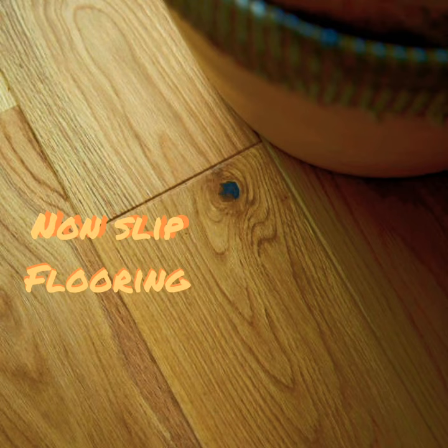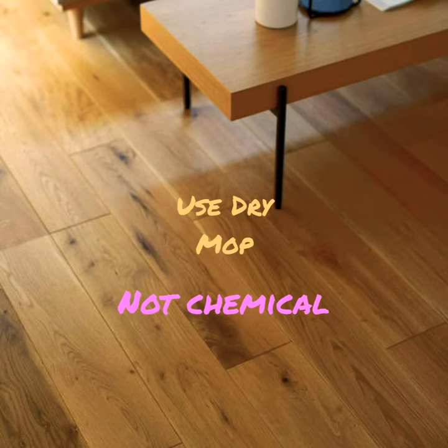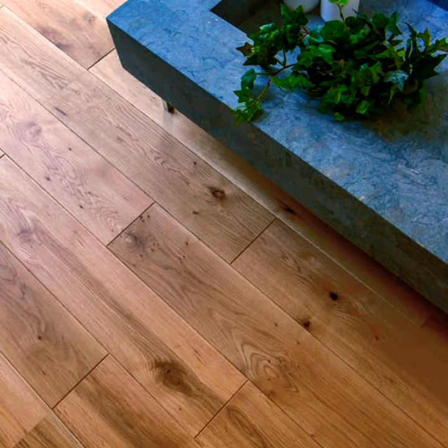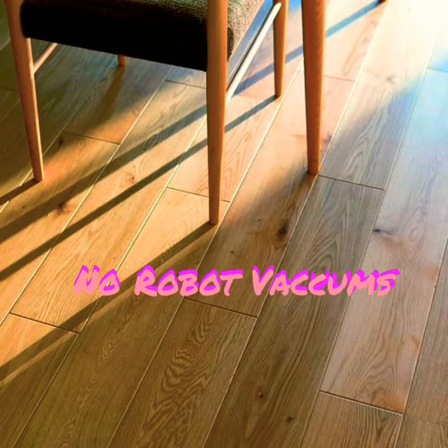Pro tip: if you have non-slip flooring, do not use a chemical mop with a dry mop. And we know that robot vacuum cleaners are a lifesaver in so many homes, but on wood surfaces they will generate scratches over time.